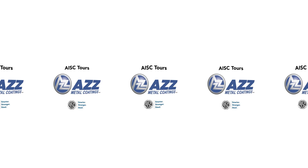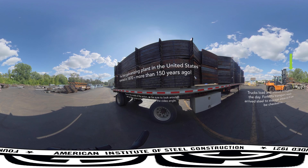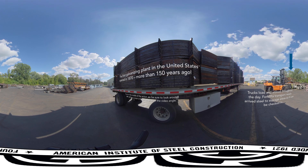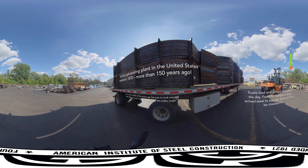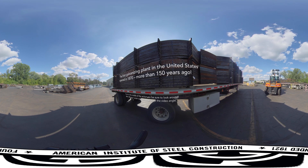Welcome to AZZ galvanizing facility in Joliet, Illinois. Galvanizing is a premier corrosion protection system that relies on a very thin coat of zinc to provide many decades of maintenance-free performance. Plants like this one clean steel and dip it into molten baths of zinc. Join us for a behind-the-scenes tour to see how it's done.